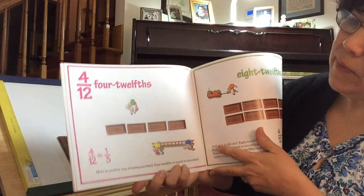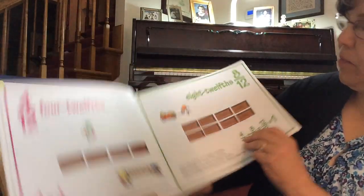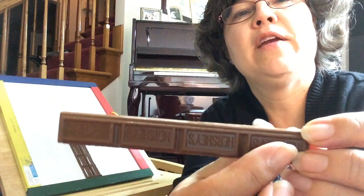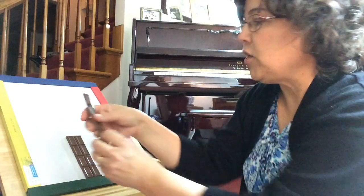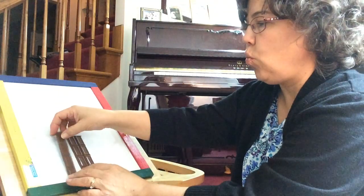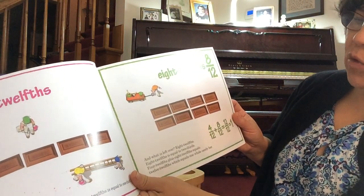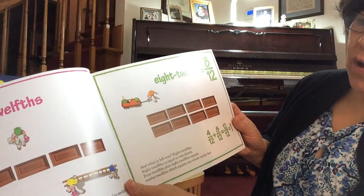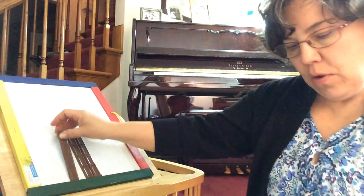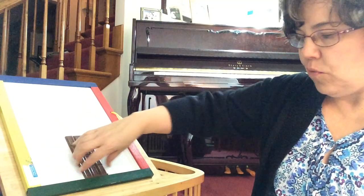Four-twelfths equals one third. Four-twelfths is equal to one third. If we take one third, it has four pieces — one, two, three, four — and those are each one-twelfth of the whole. So four-twelfths is the same as one third. What is left over? Eight-twelfths. Eight-twelfths is equal to two thirds. Four-twelfths plus eight-twelfths equals twelve-twelfths, which equals one whole candy bar.